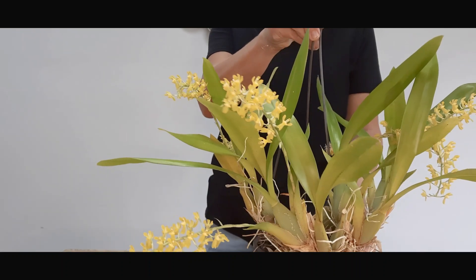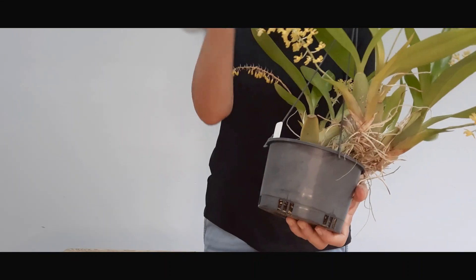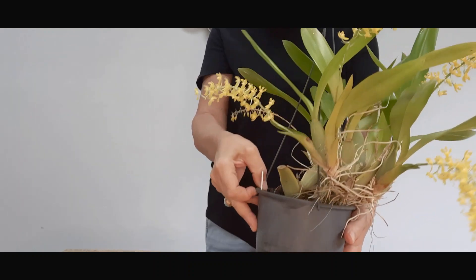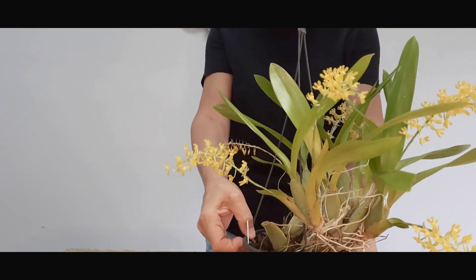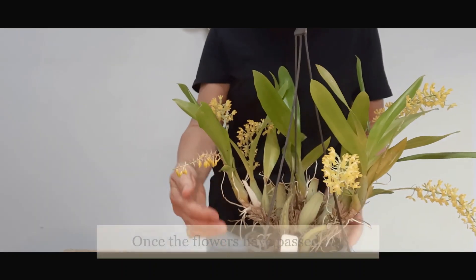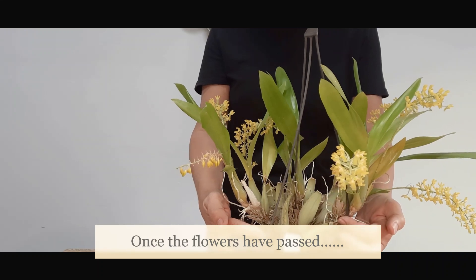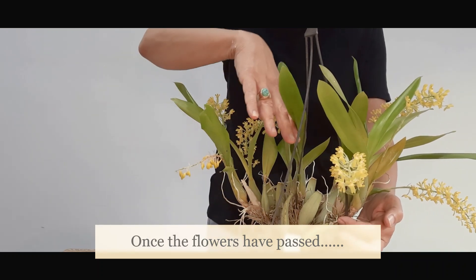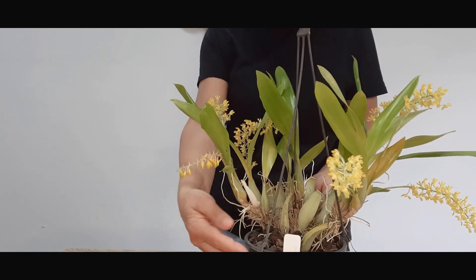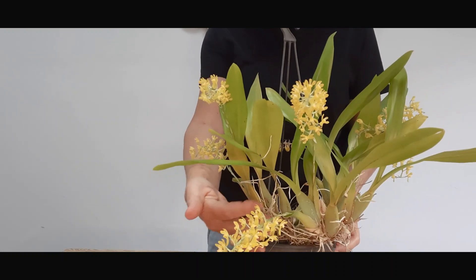It's a standard pot so there's no water retention, and in the summer I do try to water well at least once a day. The older bulbs at the back have shed their leaves, and once it's finished flowering I will consider repotting it and making two plants out of it. It's a joy to have in the house — a very nice orchid.